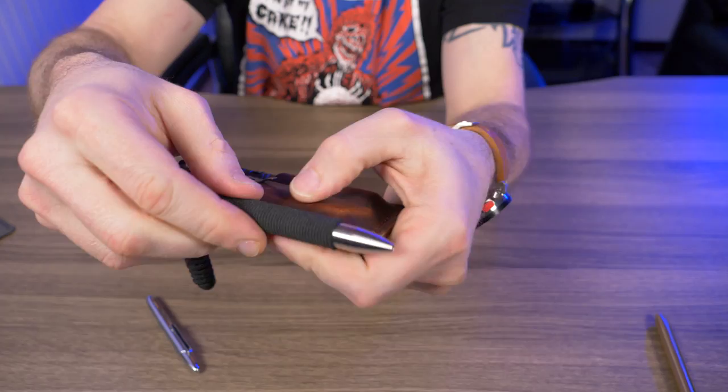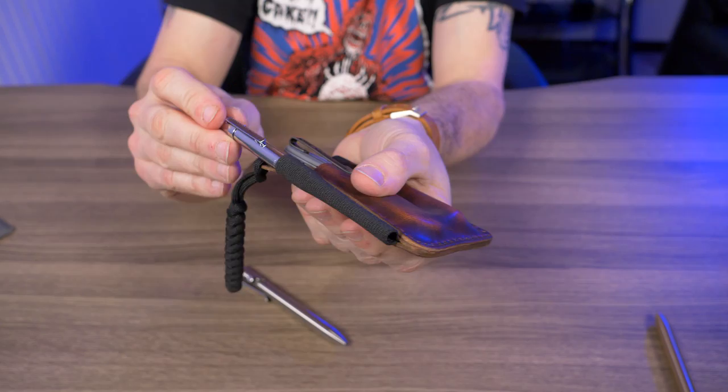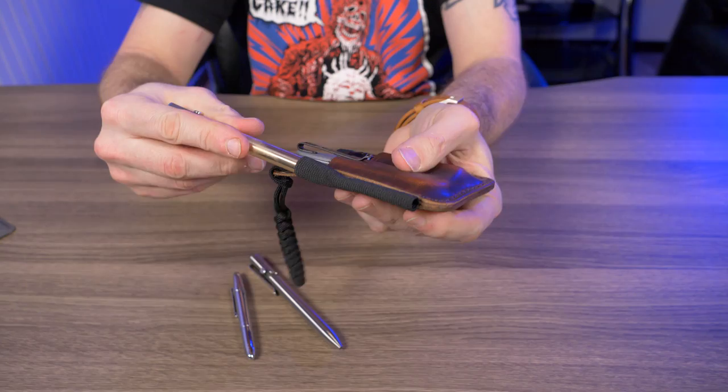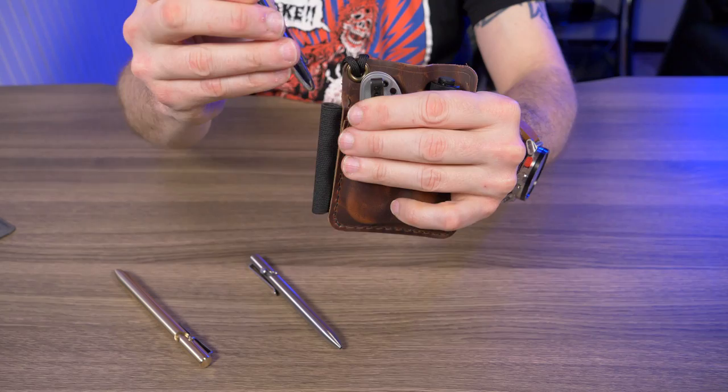It does fit but it's kind of a pain to get in and out just based on the pen's texture. That's why I think the Fisher Bullet just slides in so easy. Here's the Tactile Turn standard size — I try to jam this gigantic pen in and it's a tough fit. It will fit but it's just not ideal. I'd stick to the Fisher Space Pen Bullet or one of the other compatible pens mentioned.